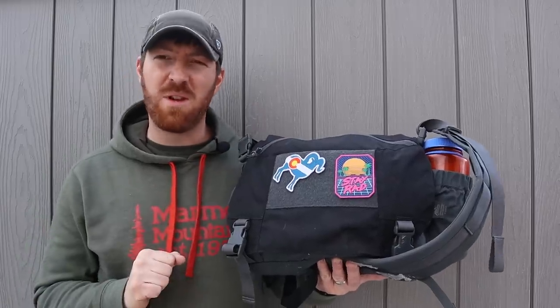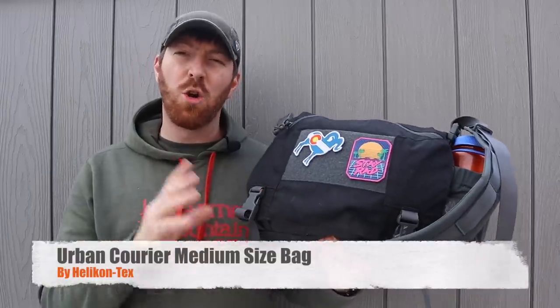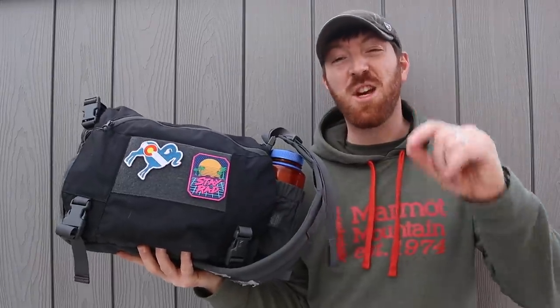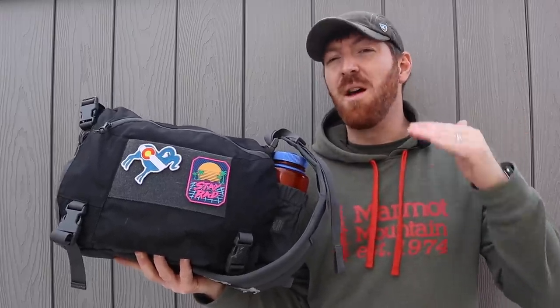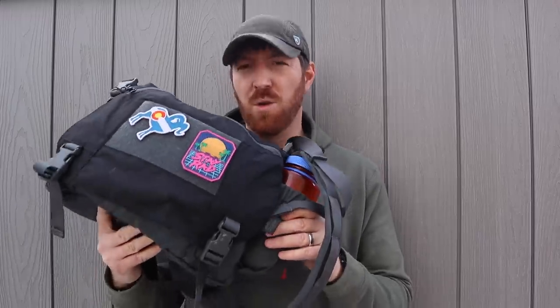Hey folks, I'm Aaron. Welcome to another episode here at Gideon's Tactical. We're going to have some fun today as we take a look at the Helicon Tex Urban Courier medium-sized messenger bag. What sets this bag apart is that it comes in at just under $70, but you still get Cordura fabric, YKK zippers, and a well-thought-out footprint. Join me as we break down this bag and see if it might be the messenger bag you're looking for when you don't want to break the bank but still want good layout and durability.